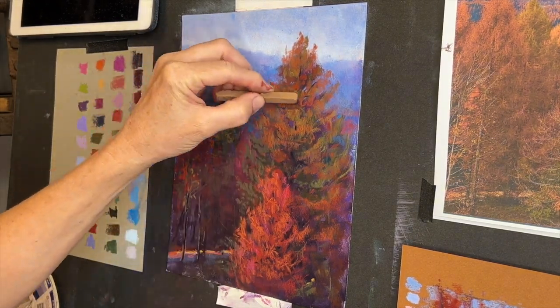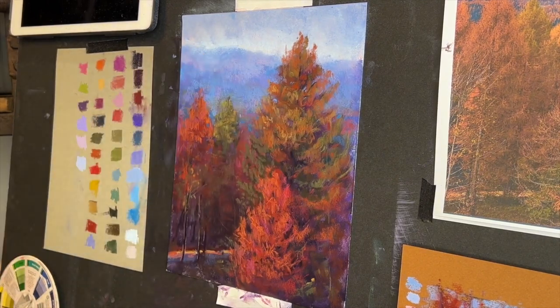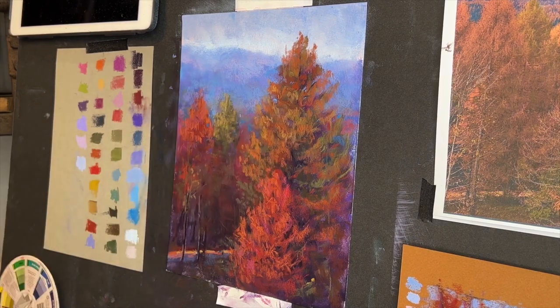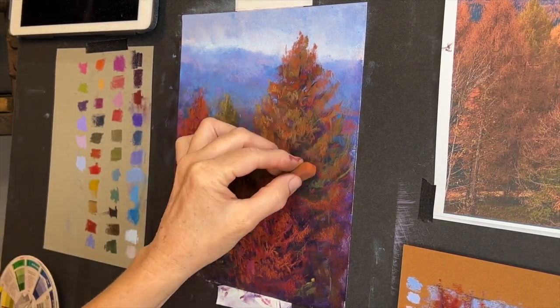Three: you can add color excitement — those underlying colors that will peek through and motivate you while you paint. Four: you actually have a guide, a road map — you're not just starting in the middle of nowhere. And five: it is fun. I really enjoy underpaintings.